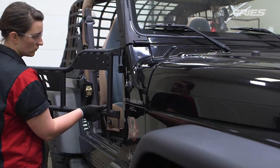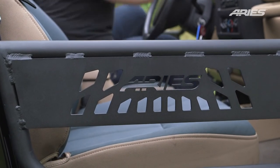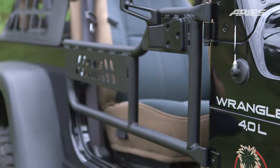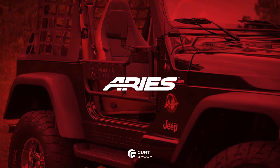Repeat this entire process with the other door. This completes the installation of the Ares tube doors for the Jeep Wrangler TJ. For more information on this and other great products, visit AresAutomotive.com.